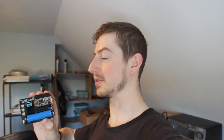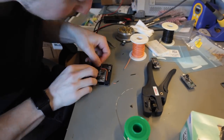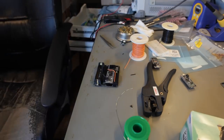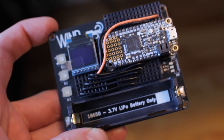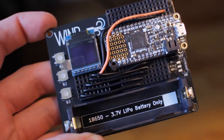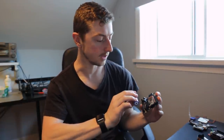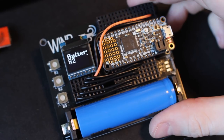Let me do a couple of examples of what you can do with this so you have an idea of why it's so useful. For this first example, I took one of these small OLED screens that just needs a couple of wires — it's an SPI connection. I set it up running old firmware from another OLED hardware project I did, and all it does is show you the battery percentage.